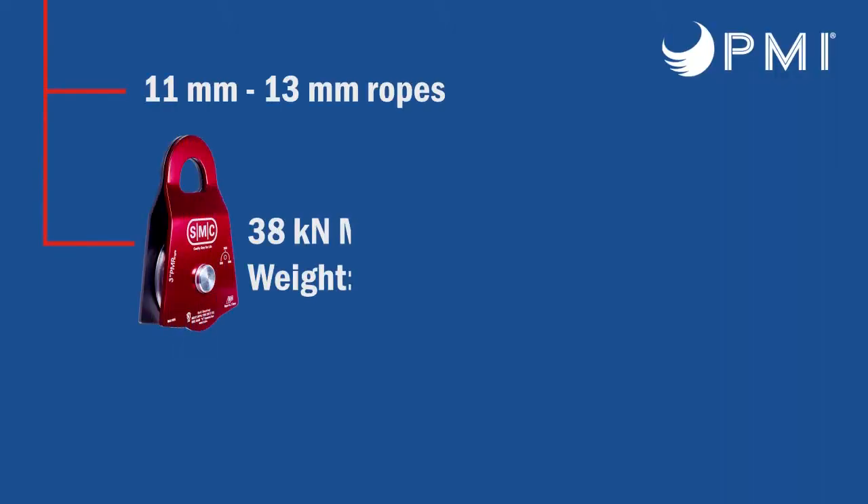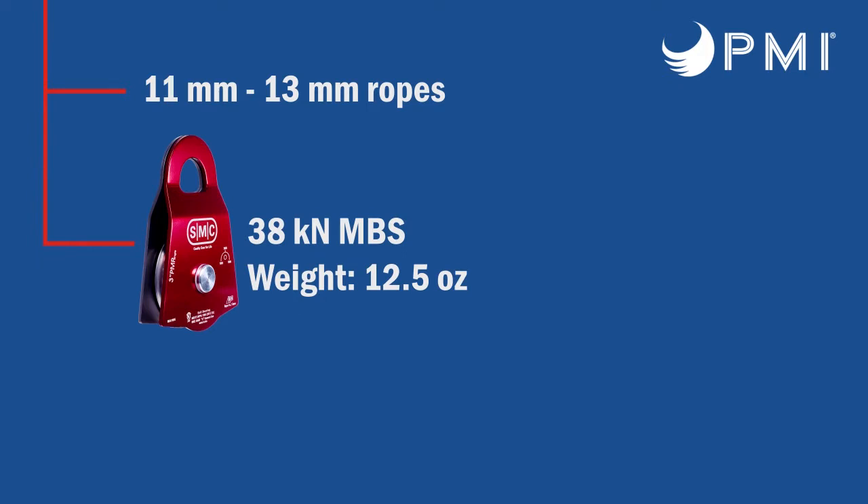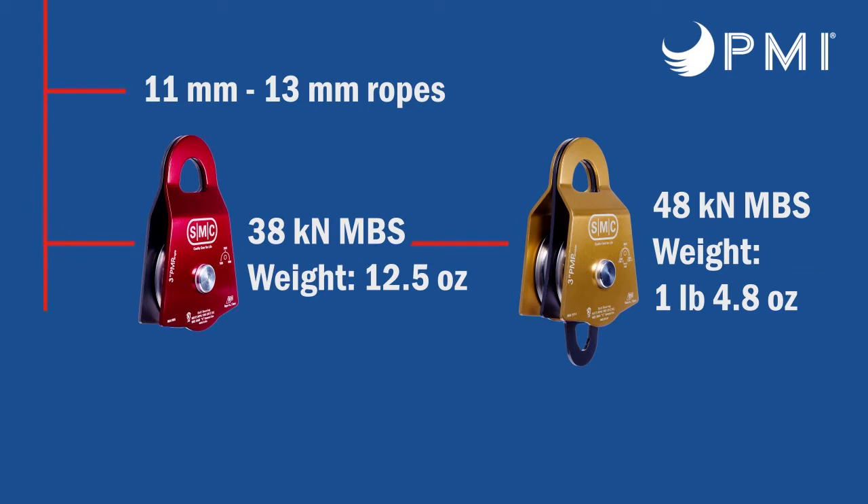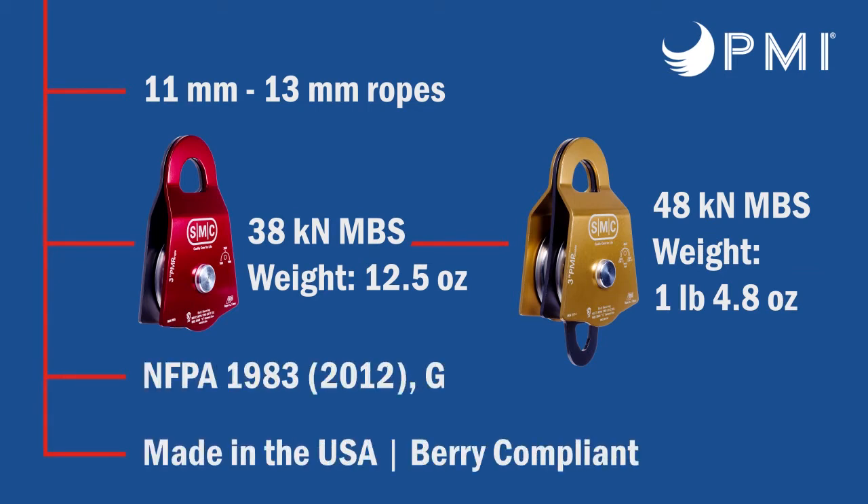The first pulley we're going to talk about is the 3 inch Prusik binding pulley. This pulley is excellent for 11 millimeter to 13 millimeter rope. The single pulley has a 38 kilonewton minimum breaking strength and the double pulley has a 48 kilonewton breaking strength. It is NFPA G certified and it is U.S. sourced and made.